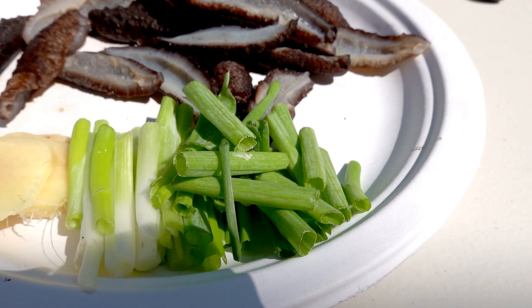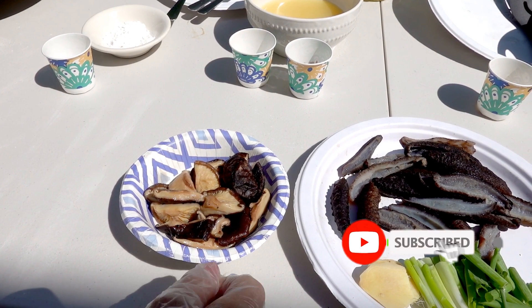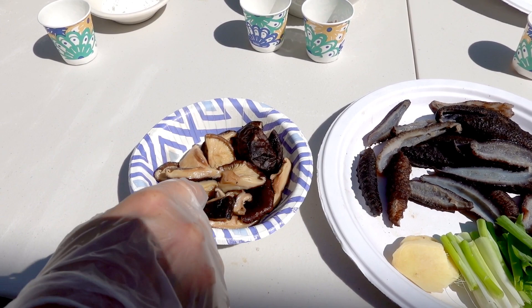I got some egg mushroom and put it in water to soak for about two hours. After two hours, I put one tablespoon of oil, one teaspoon of sugar, and put it in the microwave for two minutes.